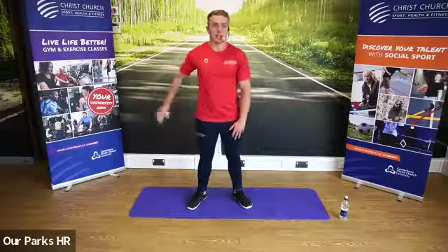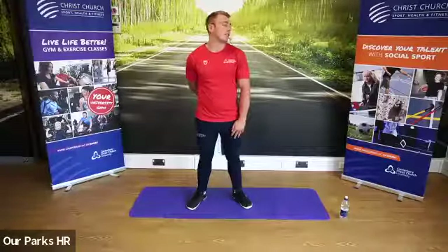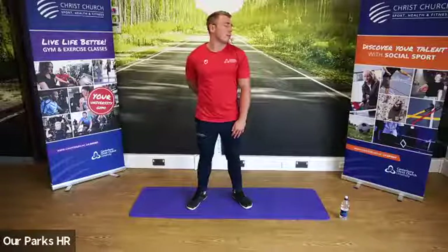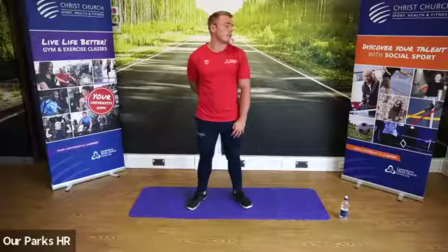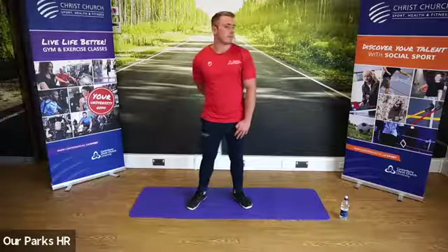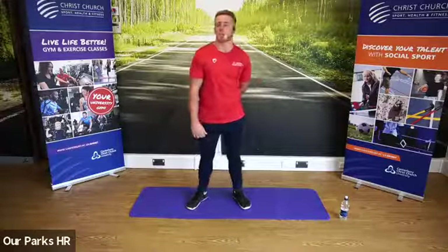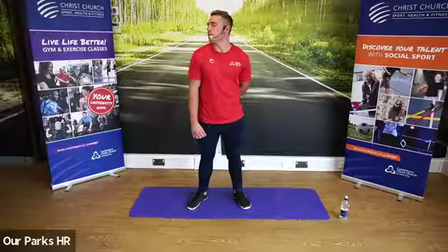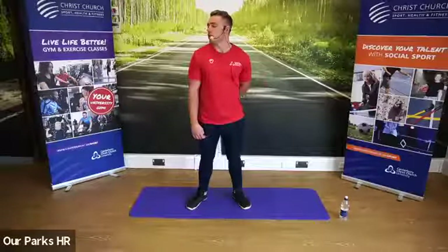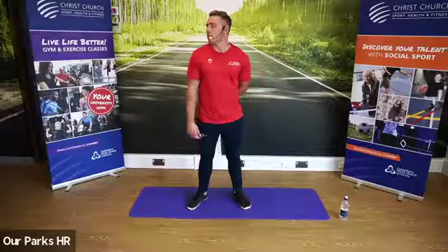We're going to go one arm behind the back and look in the opposite direction. Breathing in through the nose and out through the mouth. We're going to take that arm away and put the other arm behind the back, and look in the opposite direction. Throughout today's class, I want you to focus on breathing, just to help with the relaxation element of the class.